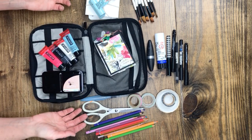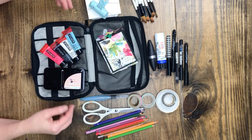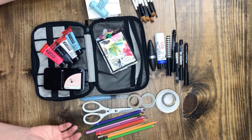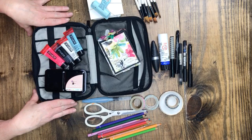I just happen to have this because I was using it for my tech and I thought, hmm. I hope this little tip on transforming your tech pouch into an art supply on-the-go travel pouch was helpful. Thanks for watching!